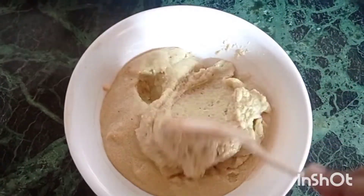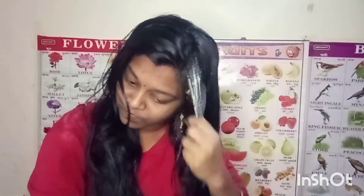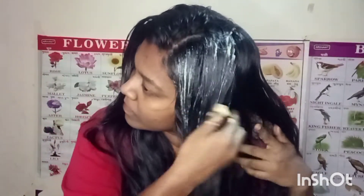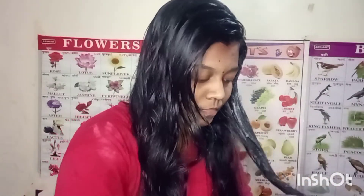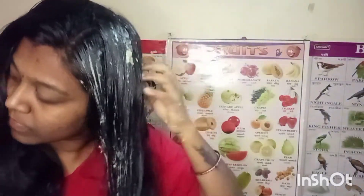The hair pack is ready. Put the hair in this hair pack. We will put the hair pack on, and remove and reapply it. This is thick — we have to apply a little bit more. We need to apply the hair pack to the top.